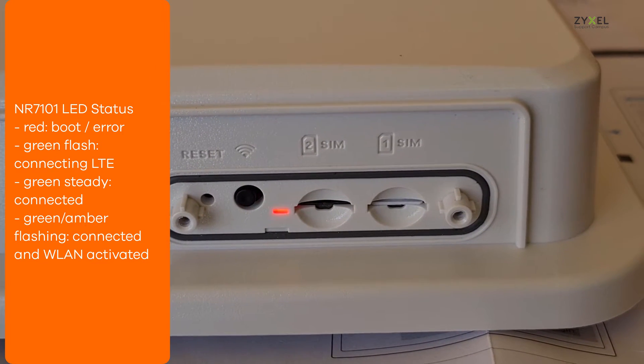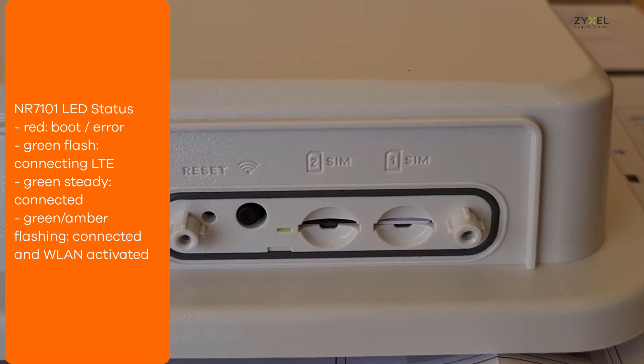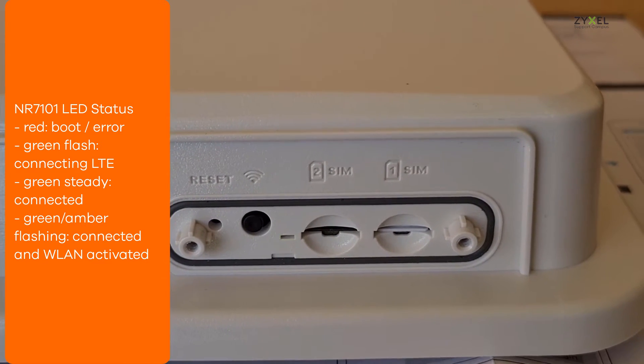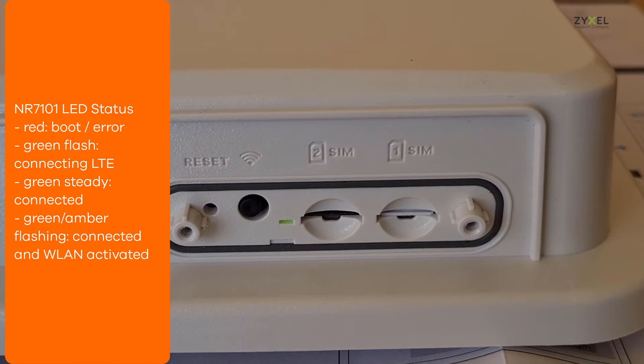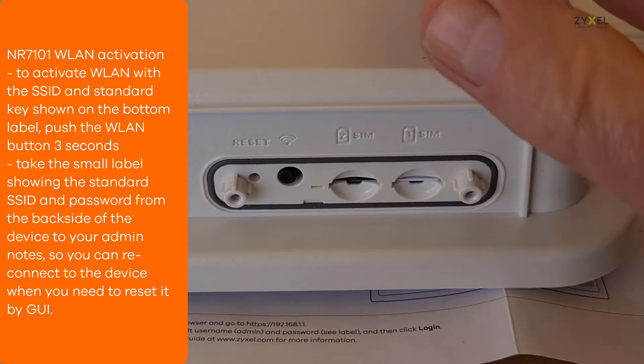The device will boot up after you power it on, indicated by a red LED light. It then starts flashing green when the connection to the LTE network is in progress. After the LED is steady green, the LTE connection is established.